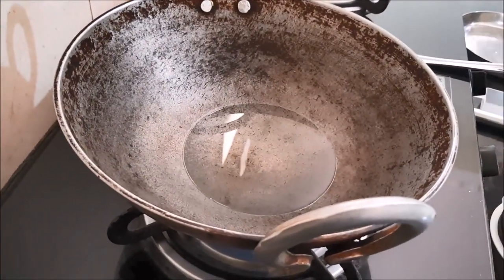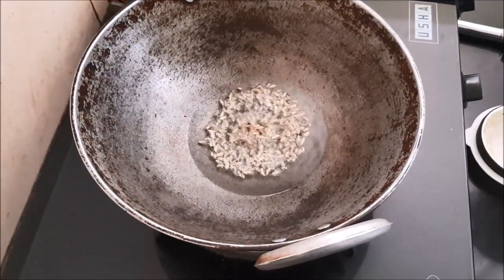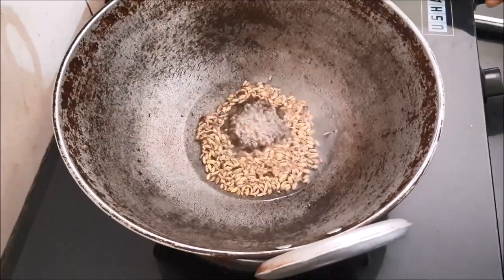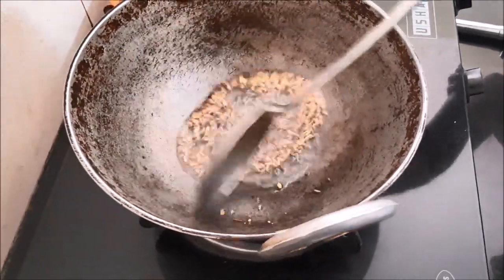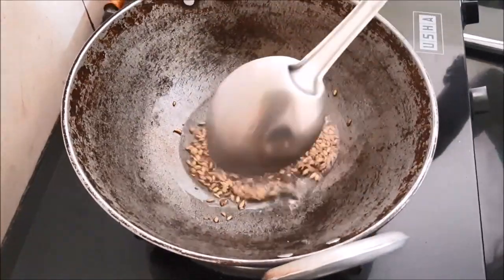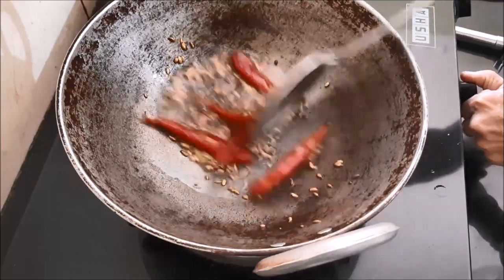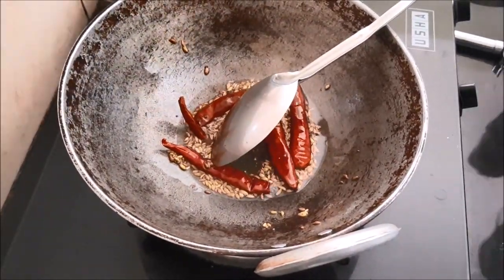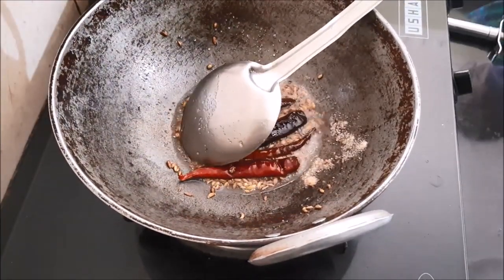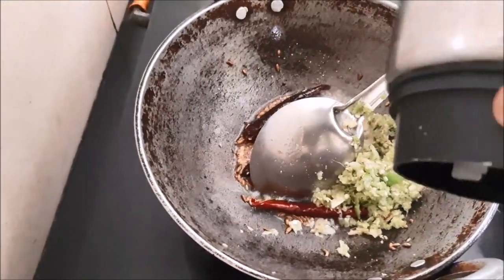Heat the oil, put cumin seeds and fry for a while. Put red chilies and fry them also. Then add some chur, then your paste of chili, garlic, and ginger.